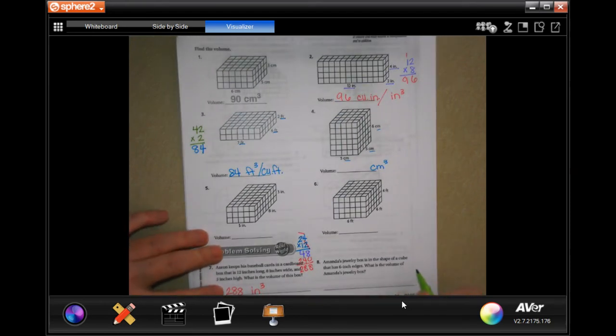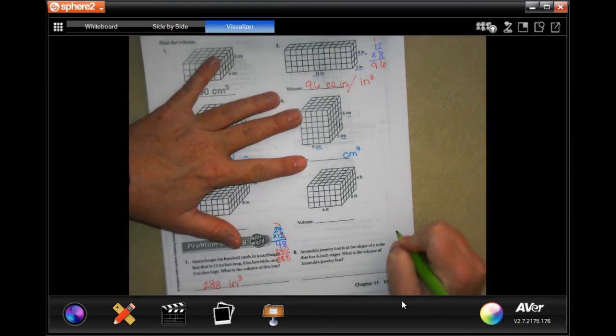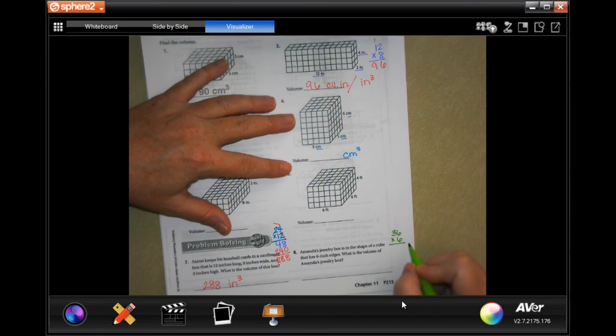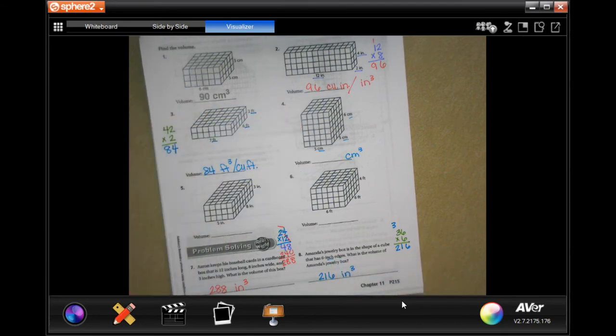Amanda's jewelry box is in the shape of a cube that has 6 inches, so 6 by 6 by 6. 6 times 6 is 36, so I just need to do 36 times 6. 6 times 6 is 36, carry the 3. 6 times 3 is 18, plus 3 is 21. So 216 inches cubed.